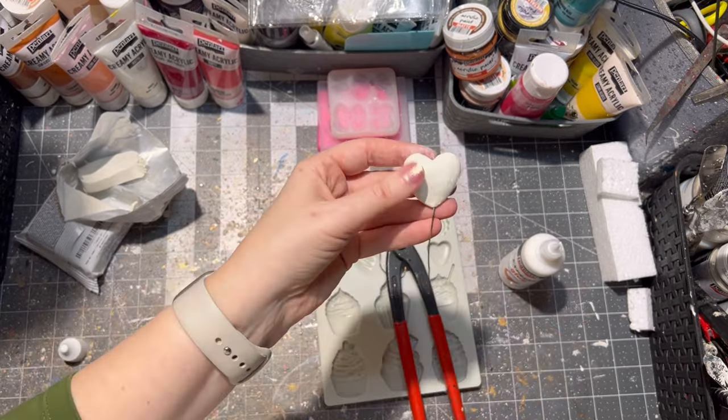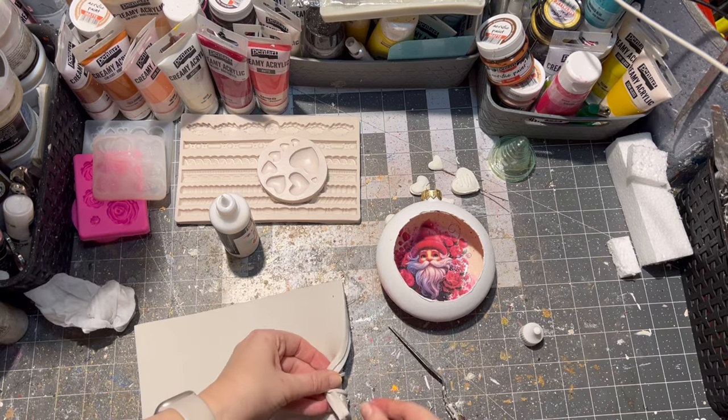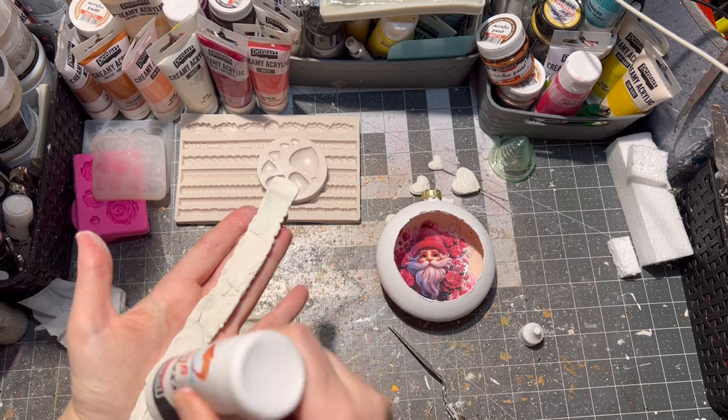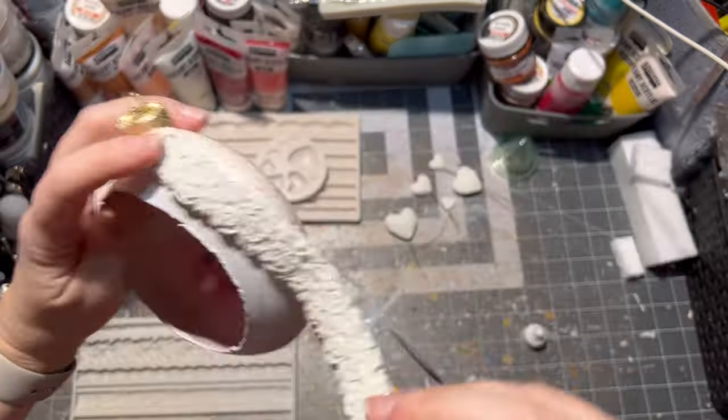I made different sizes of the hearts. Then with some molds and air-drying clay, I decorated the rest of the ornament. I glued the clay with express glue from Pentart.